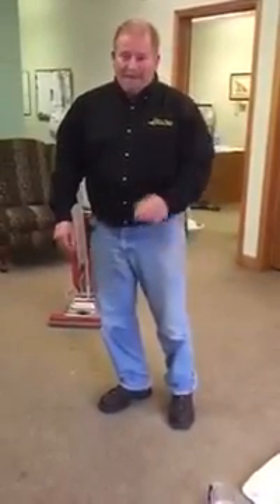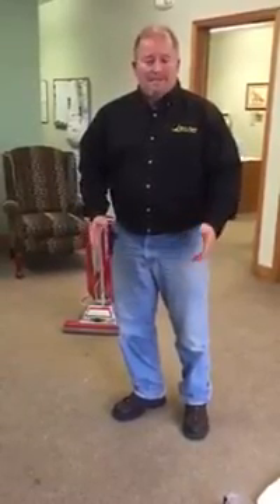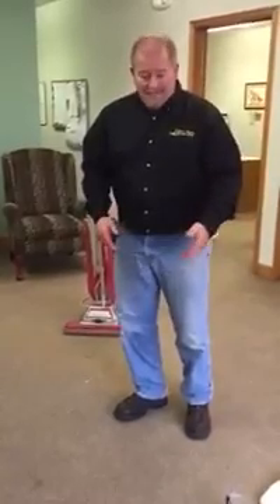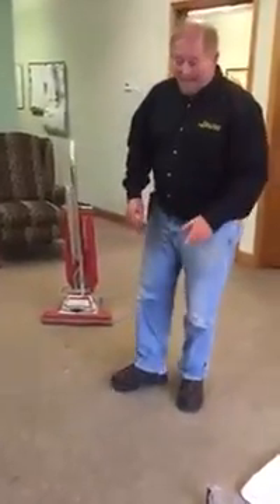Hi, I'm Brian at Clean Sweep Carpet Care, Ankeny, Iowa. One of the most common questions I'm asked is, if my dog or my husband just tracked something in from the outside onto my carpet. In this situation, it was mud. It happened yesterday, and it's dry today.